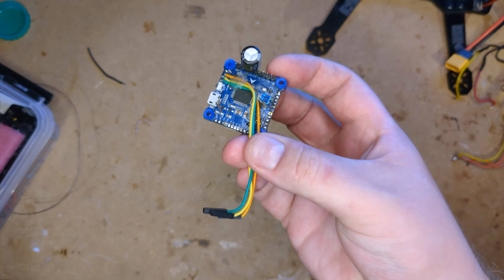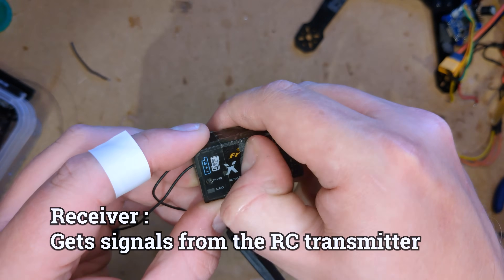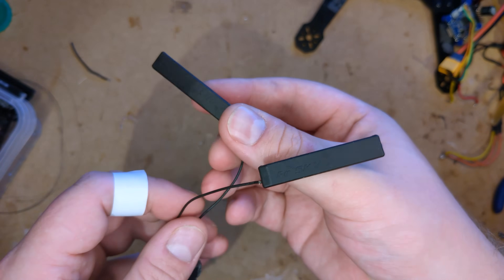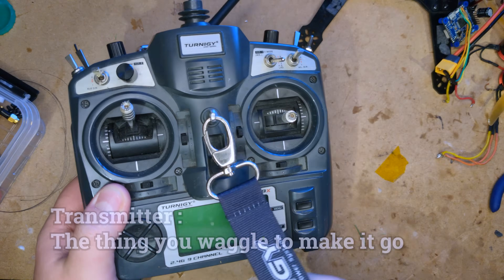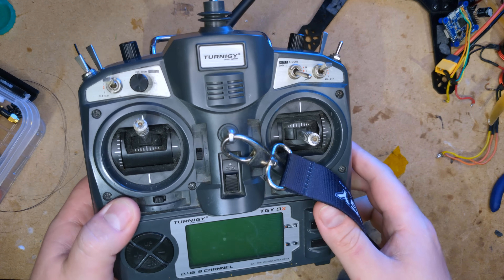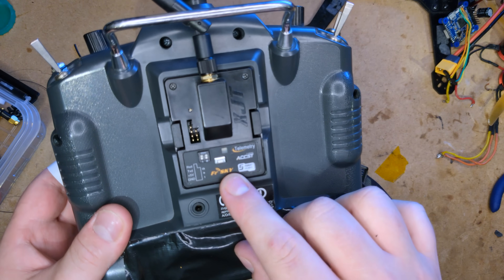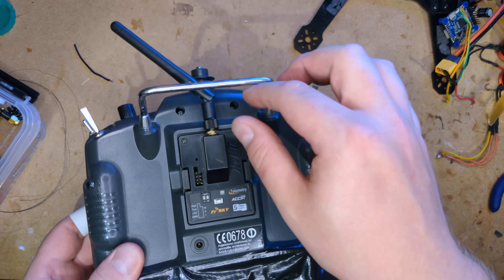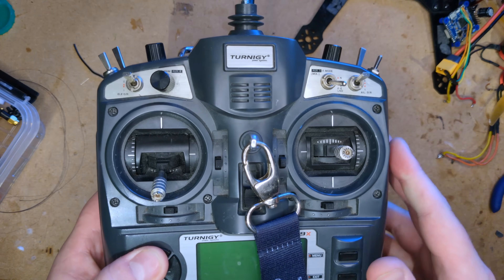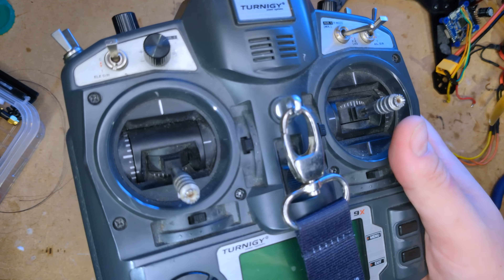For the receiver, I'm going to use this — I don't know what it is. FR Sky, it's an X8R. They've got two antennas, which is pretty good for diversity. So to connect to the receiver, I've got this — it's a classic, it's a Turnagy 9X transmitter, and it has an FR Sky transmitter module in it, which is a little bit better than the built-in one. It's quite primitive, but what do you need? Just some sticks and some switches — it's not exactly rocket science.